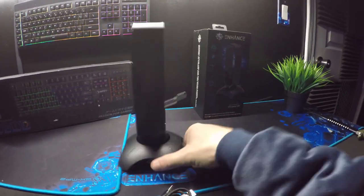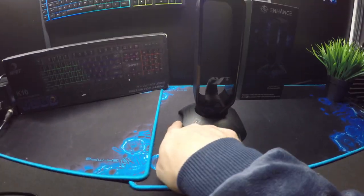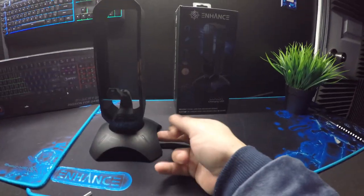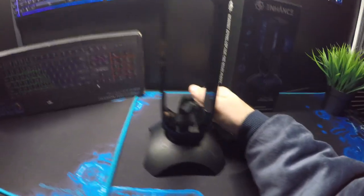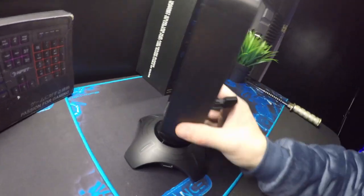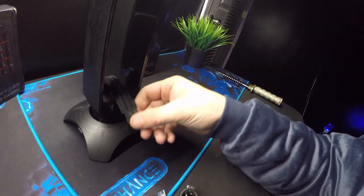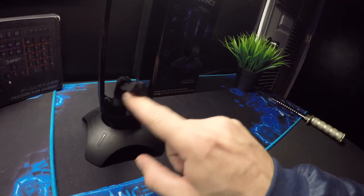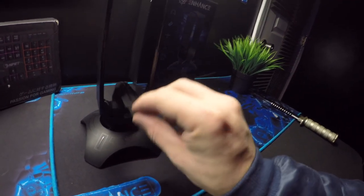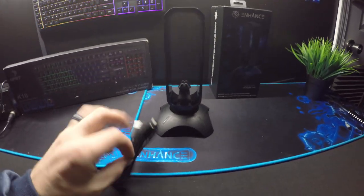If you had it sitting this way and wanted the plug running out this way you could, or coming out this way you could, or running straight out the back you could, because it has the ports to handle it. And the mouse bungee — that's pretty cool, works really well. Let's plug it in guys and see what it looks like.